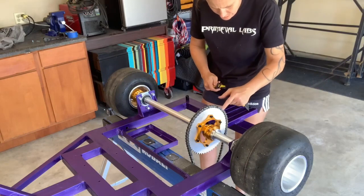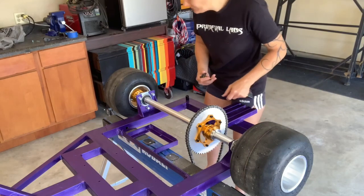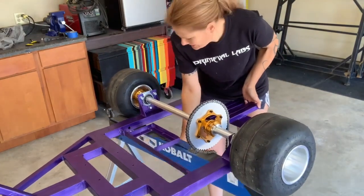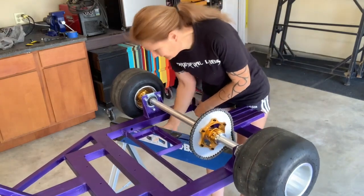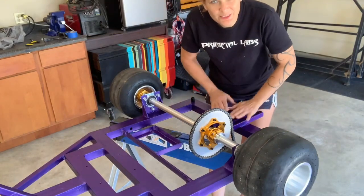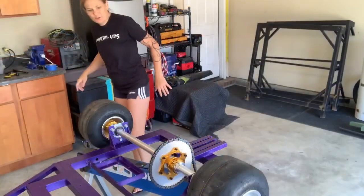Now we need to make sure this is in the right exact place. Moving this back to the sideboard because I'll be putting the motor on there — I don't want it to flip over. Motor time.